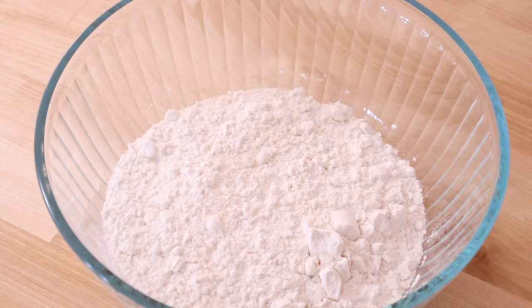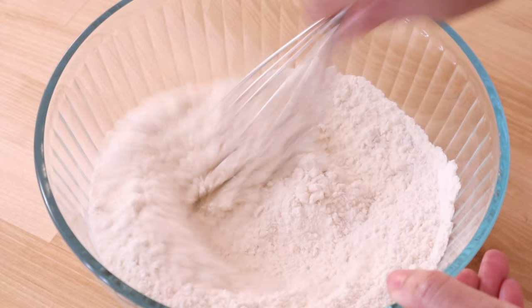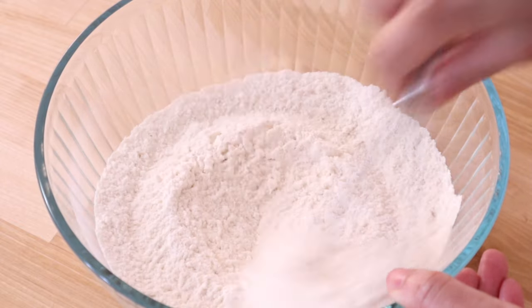In the meantime, combine some all-purpose flour, sugar, and salt in a medium to large bowl. This recipe has less sugar than some other recipes, so this isn't a sweet roll but has more of a classic dinner roll flavor.